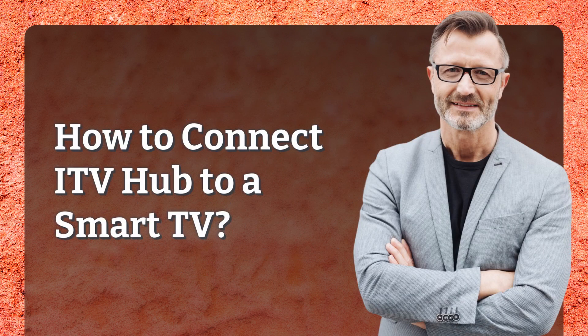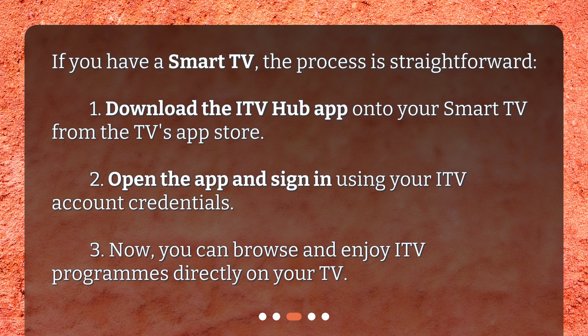How to connect ITV Hub to a smart TV? If you have a smart TV, the process is straightforward. Step 1: download the ITV Hub app onto your smart TV from the TV's app store. Step 2: open the app and sign in using your ITV account credentials. Step 3: now you can browse and enjoy ITV programs directly on your TV.